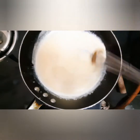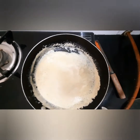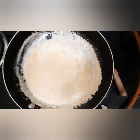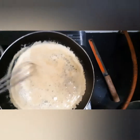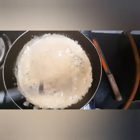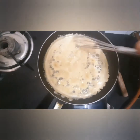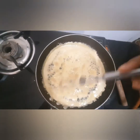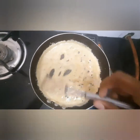Bring it to a boil. As you can see, there's a color change. Bring it to boil and let the sauce thicken. Wow, see how beautiful the sauce looks! The sauce is almost ready — see how it has thickened. Our yummy caramel sauce is ready!